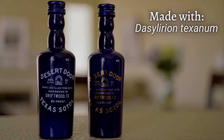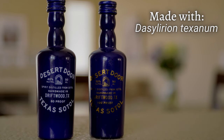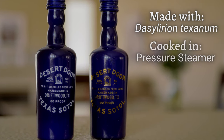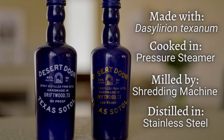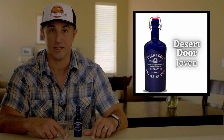Which brings us to our first brand — Desert Door Sotol, made in the good ol' U.S. of A. They use Dasylirion texanum, which grows in the Chihuahuan Desert that extends up into West Texas. The production process is similar to some industrial tequilas, using a pressure steamer to cook the Sotol, then milled by shredding machine and distilled in stainless steel. We're going to check out the flavors on this Desert Door Joven-style expression, or Blanco to the tequila crowd.